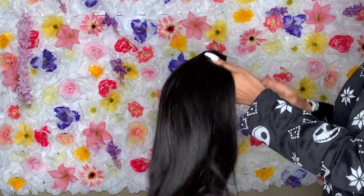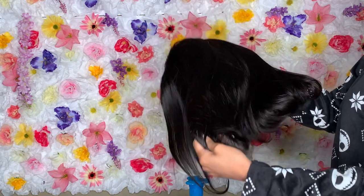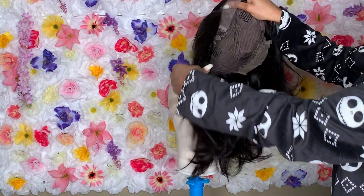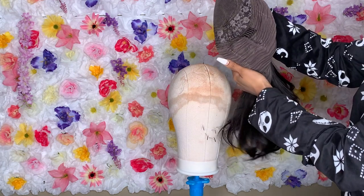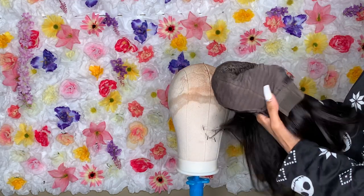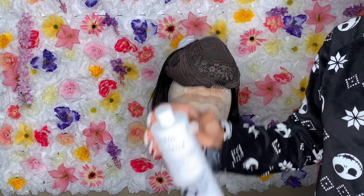The cap size is a medium, but they didn't have options for small or anything. I have a very small head — I'm about a 21 or 21.5 inch — but I was like, I guess we can make it work. I ended up taking out all the combs; I don't use combs at all. The hair is pretty thick — it's a 180 density wig — and I was very pleased with it.